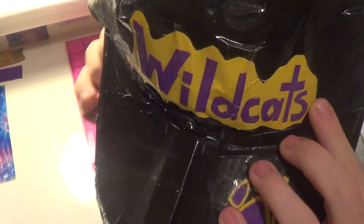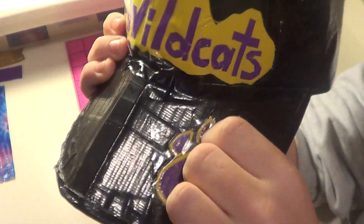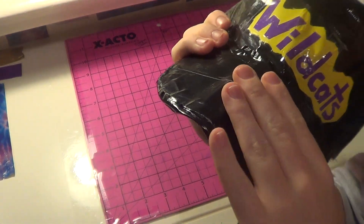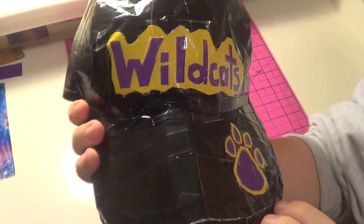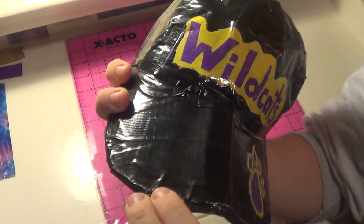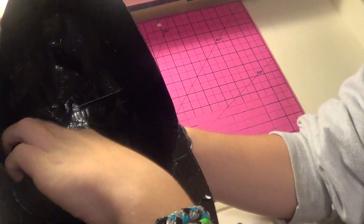Right here it says 'Wildcats,' which is my school's mascot — we are the Conia Wildcats. I have a wildcat pop right here, it's all clear taped. This part right here is actually not flat, it's curved, and it has these two folds. It's a bit wrinkly because I stuck it in my backpack, but it's smooth here. I figured out how to make that curved part myself, which I thought was pretty cool.